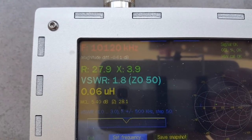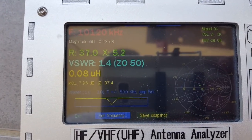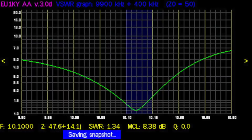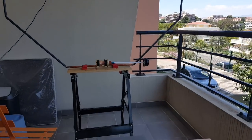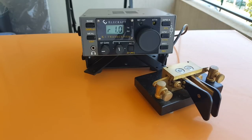Six turns gives me 1.8 to 1. I think we can do better. Five turns — I was even able to go down to 1.3 to 1. You can see here the dip is very sharp. The usable range is probably only 10 kilohertz, which means you have to retune your antenna pretty much every time you change frequency. This will prevent the toroid from sliding off the duct tape.